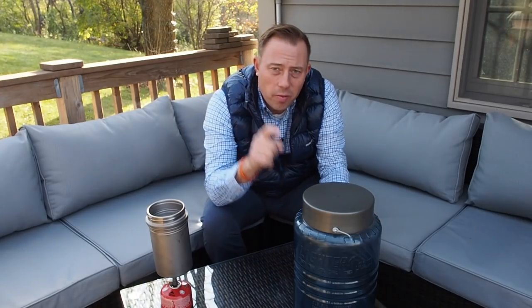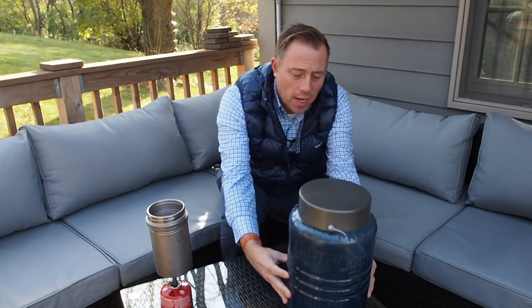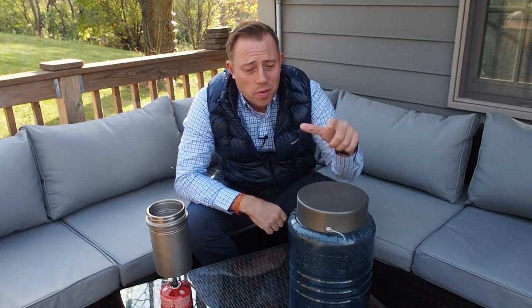Hey hikers, welcome back to my first gear review since finishing my JMT thru-hike. Today we are going to review the Lighter One bear canister that I took with me during my JMT thru-hike, and we are going to give this sucker away today.